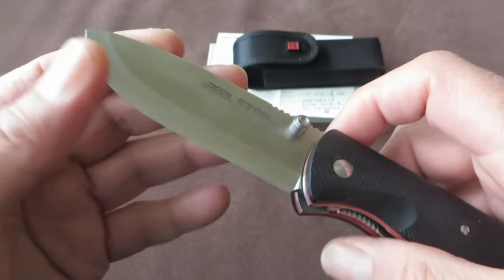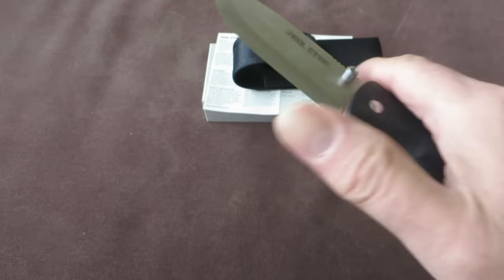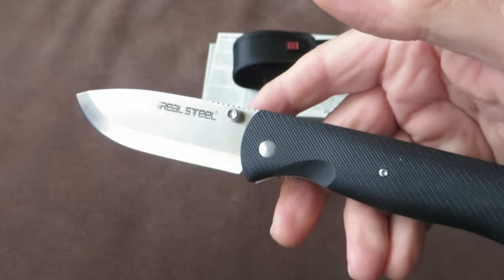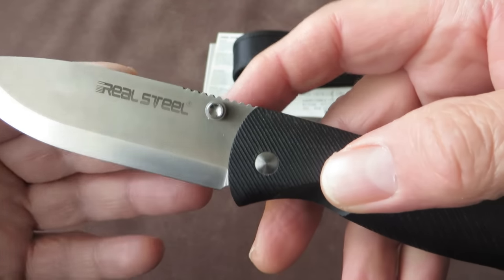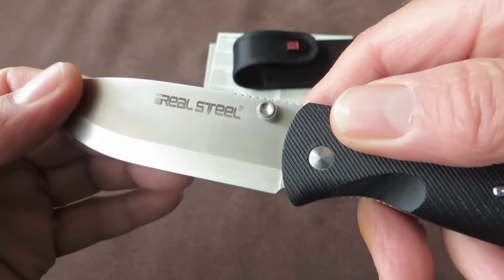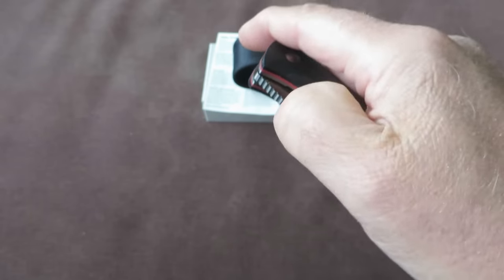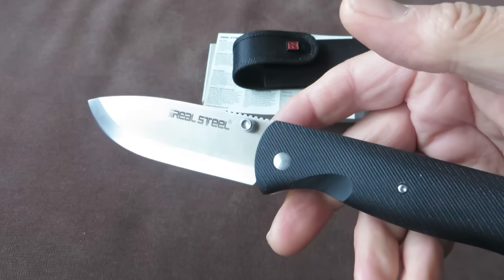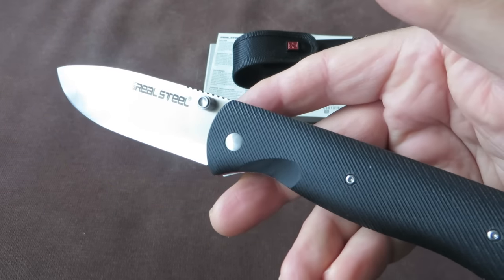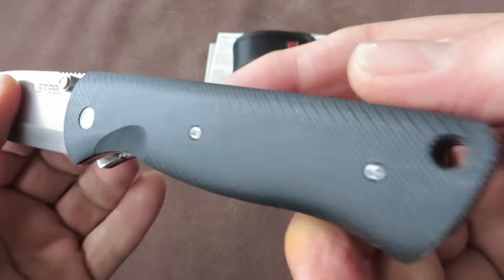D2 steel needs some maintenance as well — it is not a stainless steel, so if you don't maintain the steel you could get a patina or rust. But then again, D2 is not a very rust-sensitive steel, so you don't have to be overly concerned.